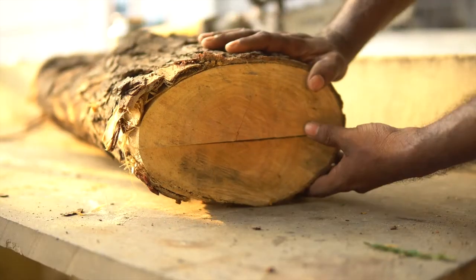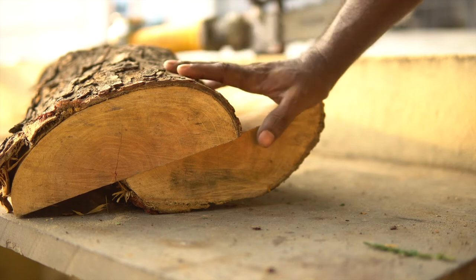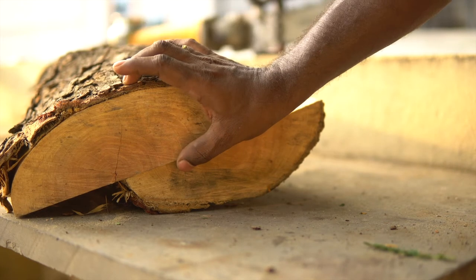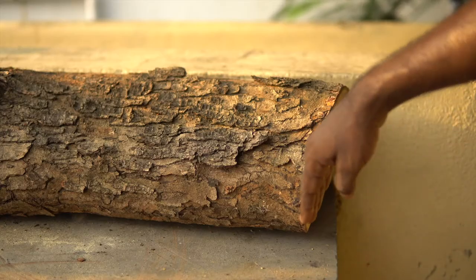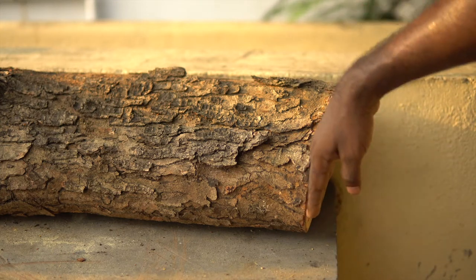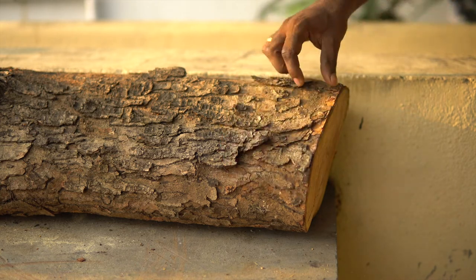It was the right decision to take it to the mill and get this job done. The wood log is cut into two halves but these two halves are not equal — it was not intentionally cut this way, but I can use the bigger portion as a base and the smaller portion for the shoulder rest. The cut made earlier using the chainsaw is not proper — it's got enough slant that it's going to come in the way of the work, so I'm going to remove that portion.